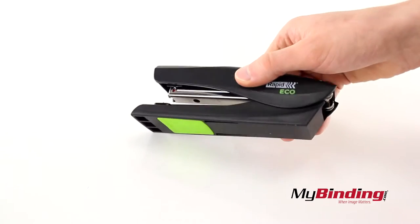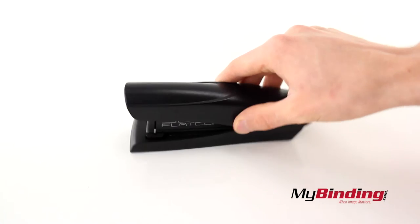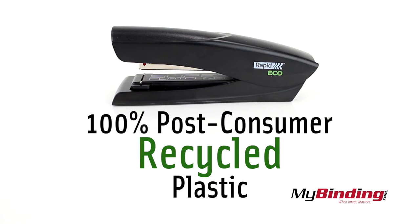There's a small grip pad that doesn't grip too well, but it works as effectively as most common desktop staplers. And it's made of 100% post-consumer recycled plastic, giving it some great eco points.